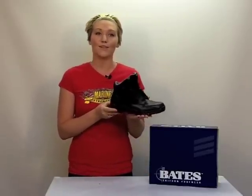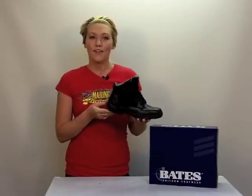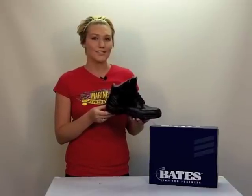This is not just a uniform boot. If you're looking for a lightweight boot for riding your motorcycle, the Bates GX4 number 2266 waterproof tactical boot is a great choice. They can be purchased online at www.harrysarmysurplus.net.